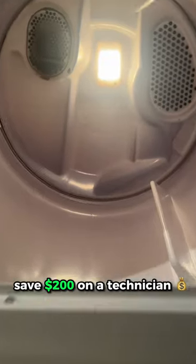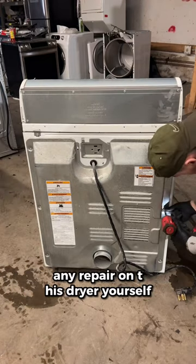If your dryer won't start, let me show you how to save $200 on a technician. If you can access T7 screws, you can do any repair on this dryer yourself.